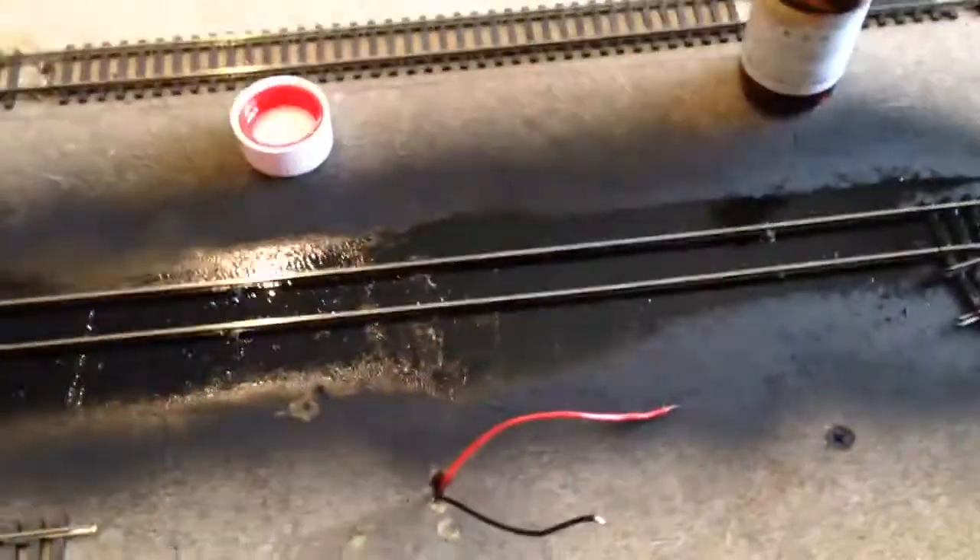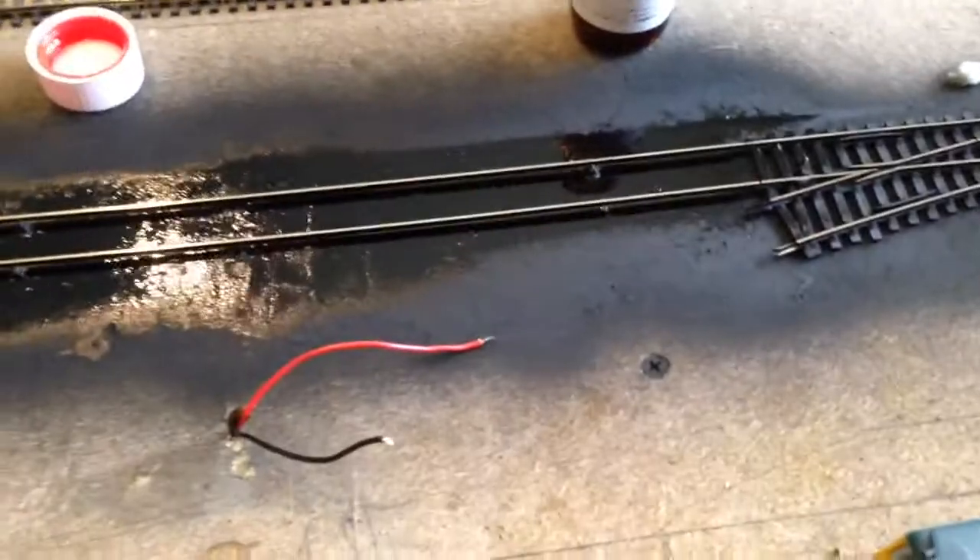Good afternoon, Sunday afternoon. I'm doing a bit here today trying to tidy up this station area. That looks a real mess doesn't it? It absolutely is not.